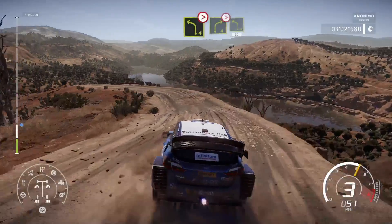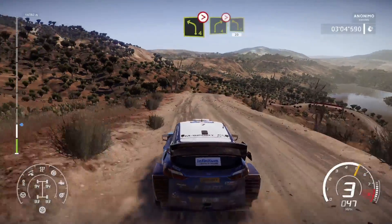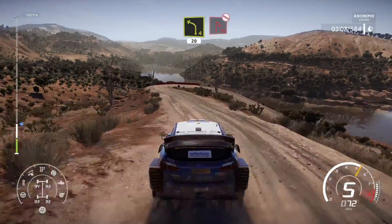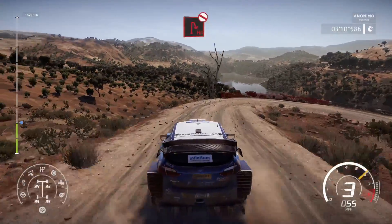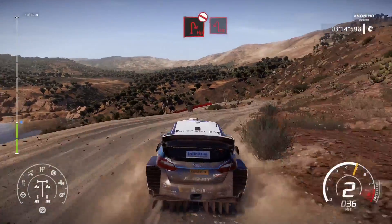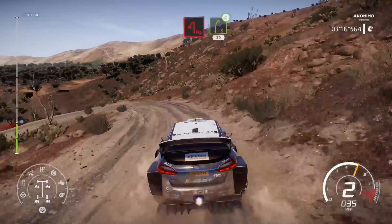And right 4, tightens 3, short. Into heartbreak, left 4, 20. Hairpin right, don't cut. And hairpin left, right 5, long, open, 30.